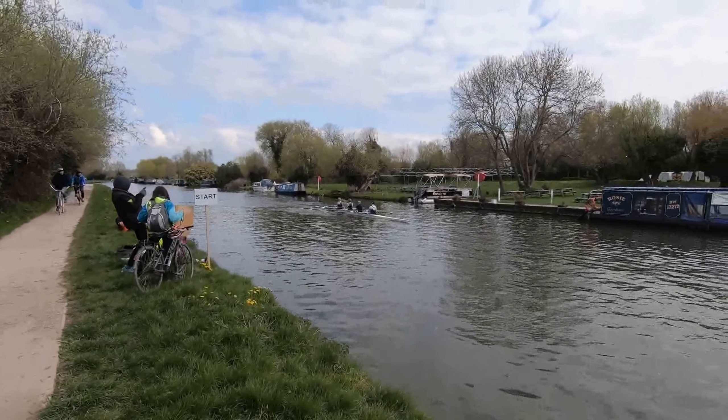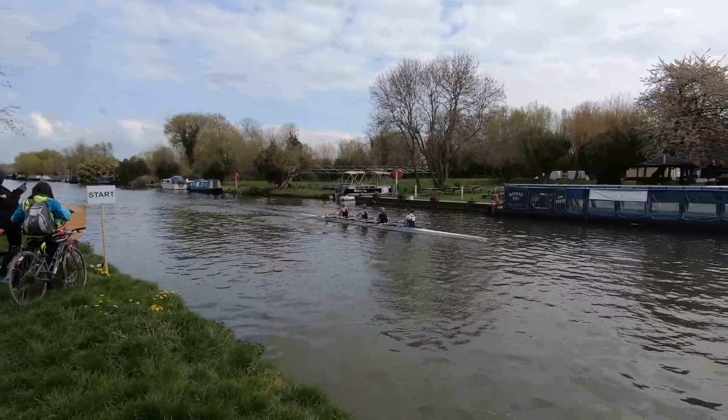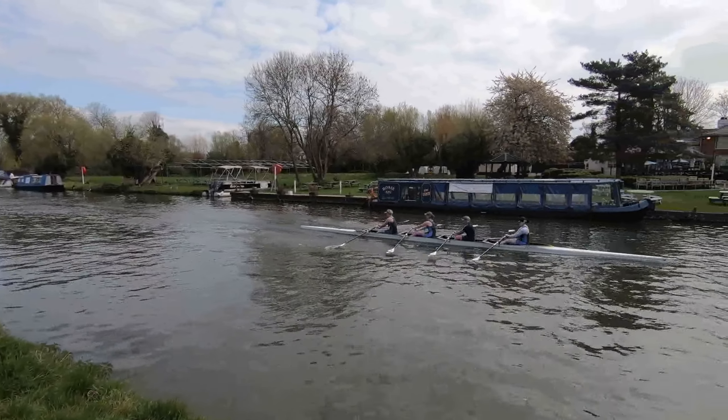GoPro comparisons, Rad Mile, Division 1, Chesterton, Ladies Quad.